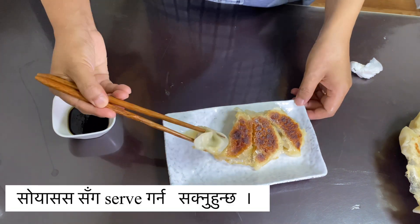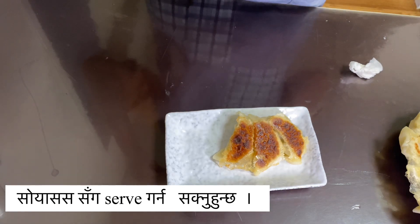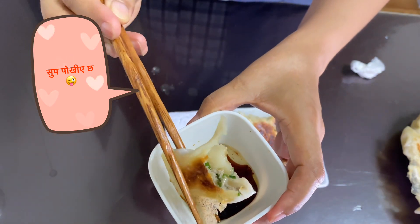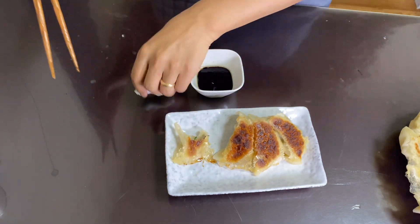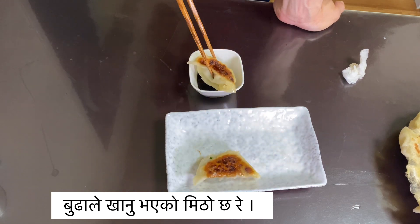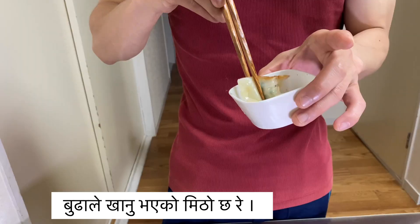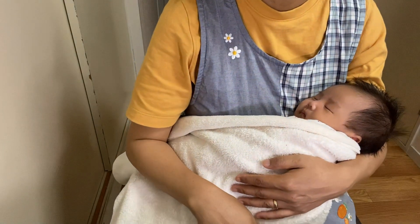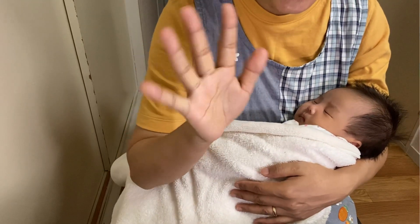Try it again — it's so good! It's so good, you can't stop eating it! If you like this video, please like, comment, share, and subscribe. Bye bye!